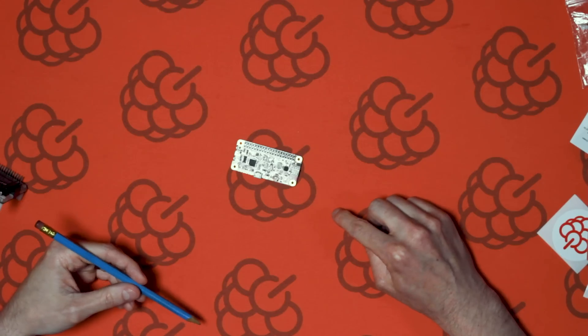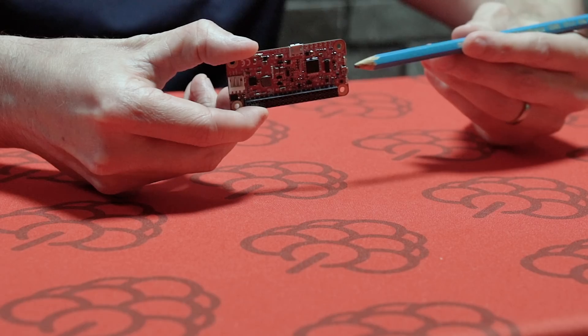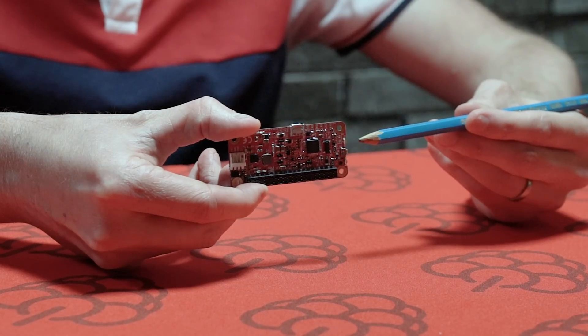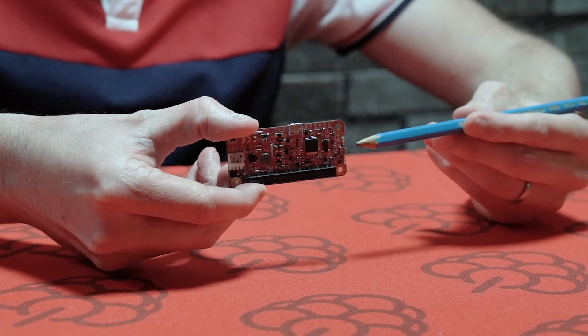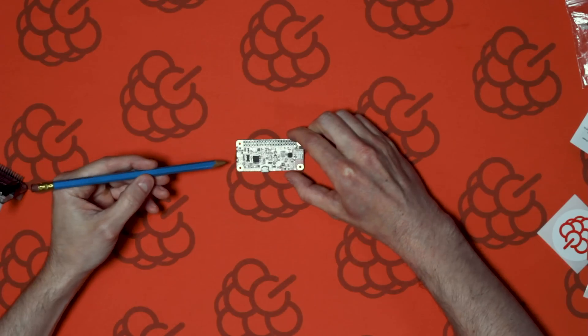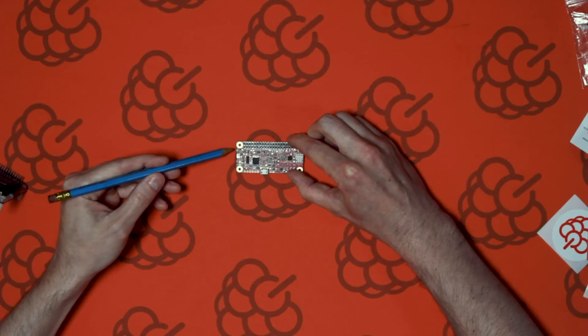The PiJuice Zero has a single push button on the edge of the board. When pressed the first time, it will power on the PiJuice Zero. When the button is held down for more than 10 seconds, it will halt the system. When held down for more than 20 seconds, it will do a hard shutdown.